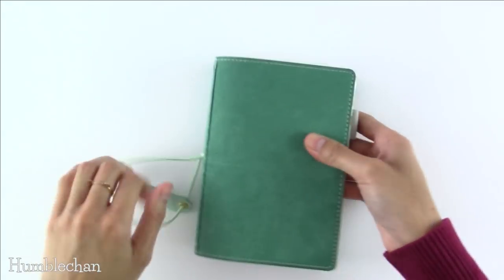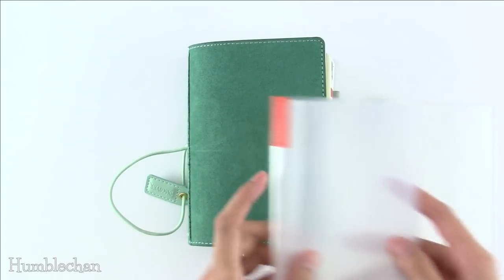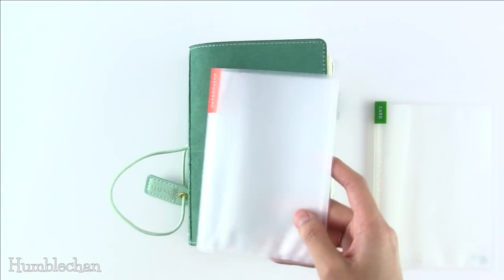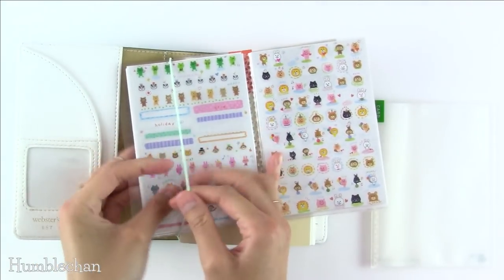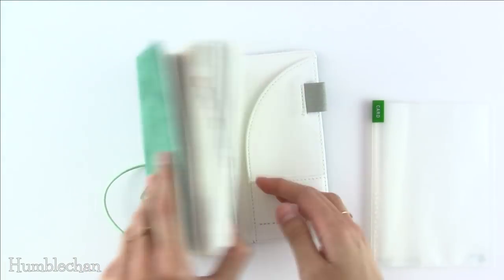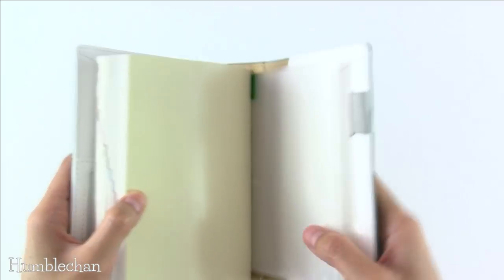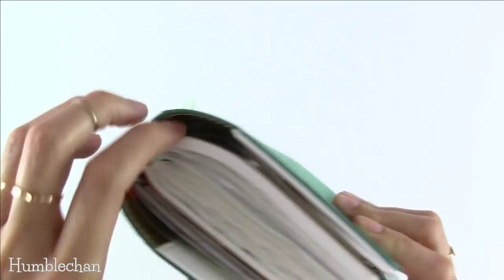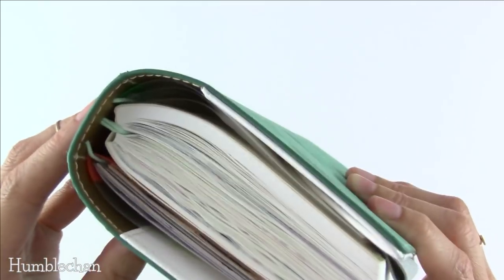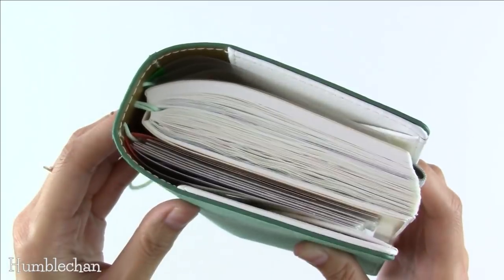So with my 2019 Hobonichi order, I picked up the photo album and the card case — these fit very nicely as well. I have another one that I've been using as a sticker album with little sticker sheets in it, and this fits in there very nicely. Now with both the photo album and card case in there, you can see that the card case in the back is curving a little bit because of the A6 Techo. The one in the front seems to be doing better, but the one in the back is curving — possibly because the holes are more to the right.